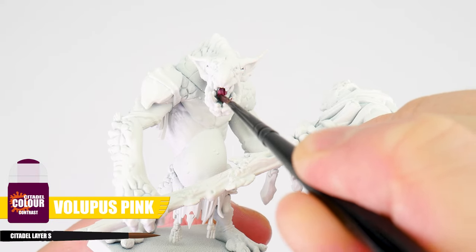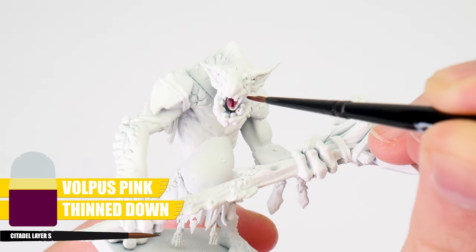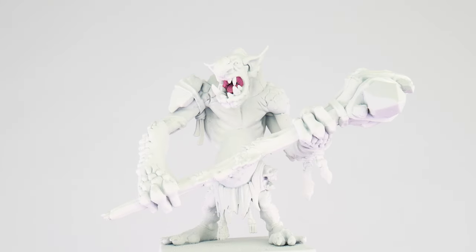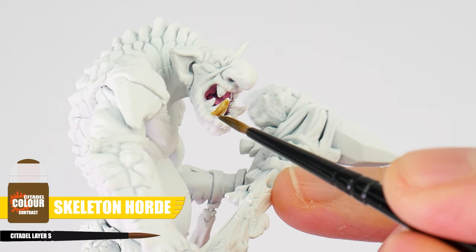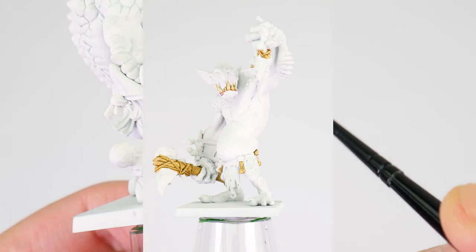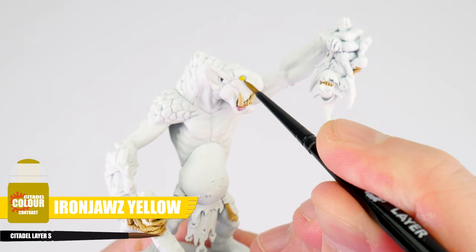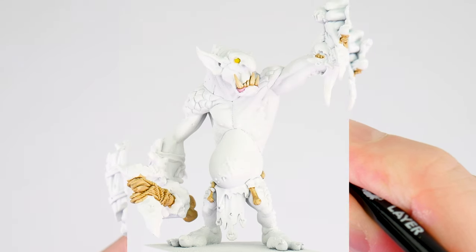Let's start with the tongue using Lucius Lilac Pink, and we can weaken the strength of the colour by thinning the contrast with an equal amount of water, giving us more of a pale pink. For any teeth, bones and rope, we want to use Skeleton Horde. Then after those details we can use Iyanden Yellow for the eyes. We're doing these details first because it's easier to work in lighter areas first, and areas like the tongue are more awkward to get to, helping us make fewer mistakes later on.